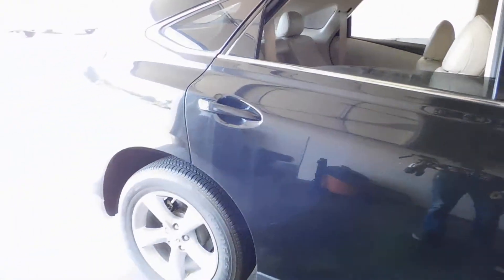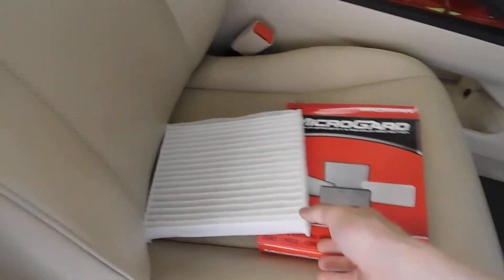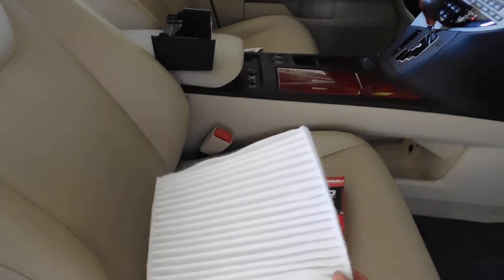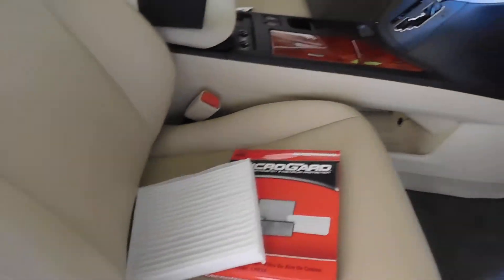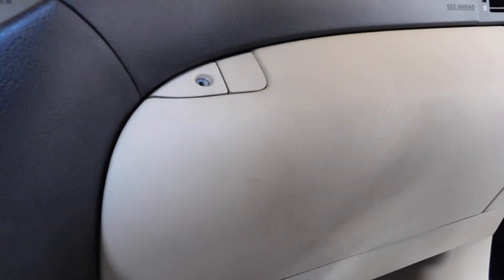Today we have a Lexus RX 350 and we're going to be changing the cabin air filter. This is the brand new one right here — they're usually around $10 at O'Reilly's or AutoZone. It's going to be located right here in the glove box area.